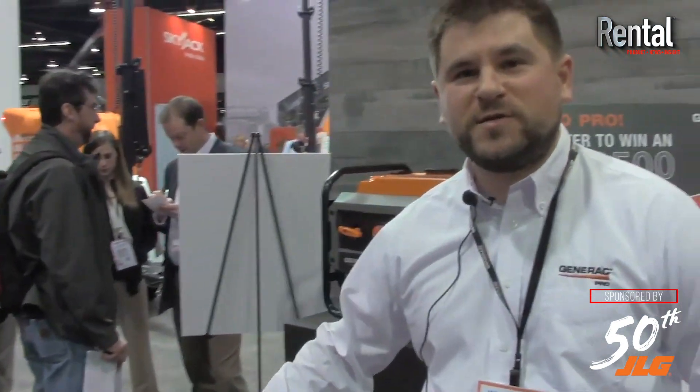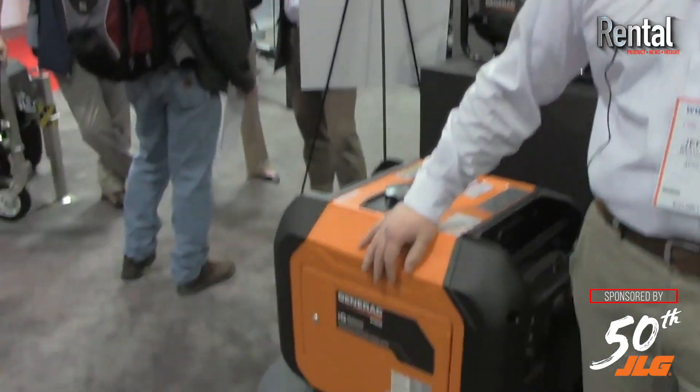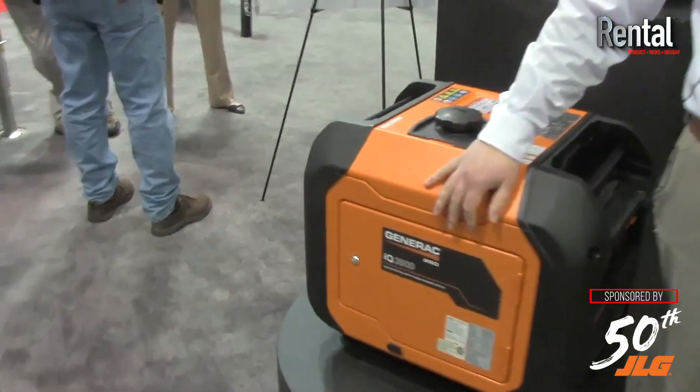Both units offer what we call our True Power clean power technology — that's low total harmonic distortion, so it's clean power for operating both electronics and tools on the job site. Those are some of the key features that contractors look for when they're looking for an inverter generator. It's a durable steel enclosure, designed to take the brunt of any type of beating it would take being on a job site.